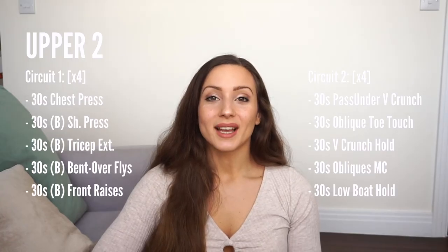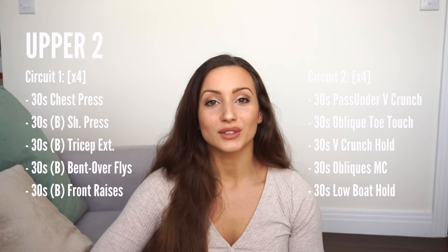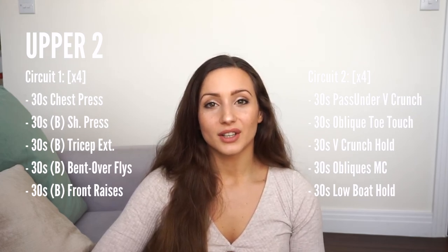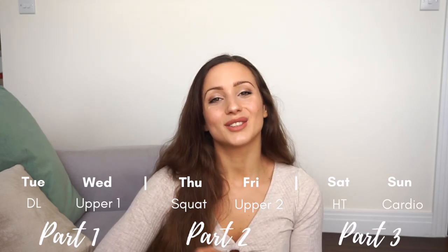Do each exercise for 30 seconds back to back, rest for one to two minutes after the circuit, and repeat all of it for a total of four times. So that was Thursday and Friday — the squat session followed by the second upper body and abs circuits. If you haven't seen part one of this full week of home workouts, the link is in the description below. Stay tuned for part three where I cover my Saturday and Sunday workouts to conclude the week.